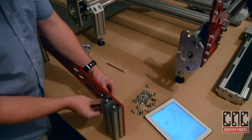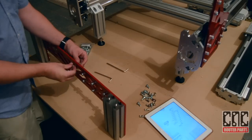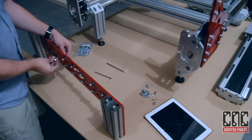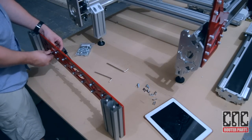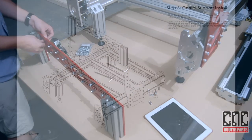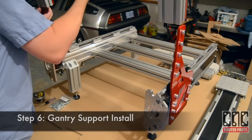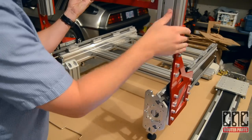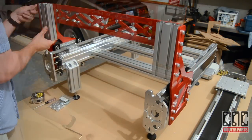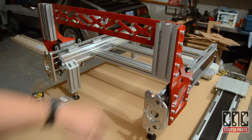Next we'll loosely secure the T-nuts to the gantry support plate. We'll now mount the completed gantry support assembly on the riser plates by sliding it in from the top. Ensure that the top of the gantry support assembly is flush with the top of the riser plates.